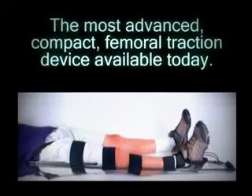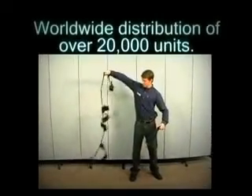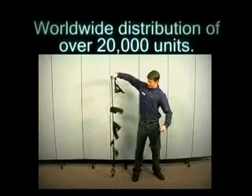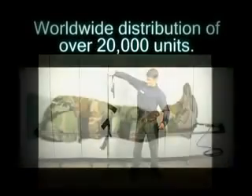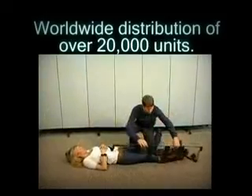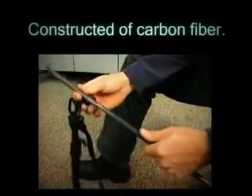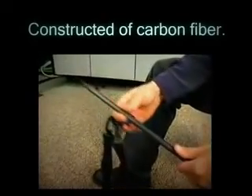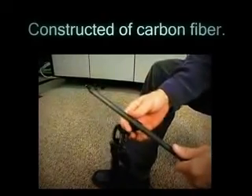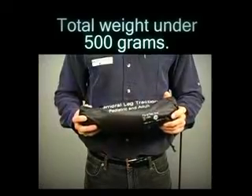You are about to be introduced to the most advanced compact femoral traction device available today, the CT-6. With worldwide distribution of over 20,000 units since its introduction, it has proven itself as a sturdy, reliable piece of equipment both in battle and in the civilian markets. Constructed from carbon fiber, a material which has the highest strength to weight ratio of any high-tech construction materials in use today, helps to bring the total weight of the splint in at under 500 grams.